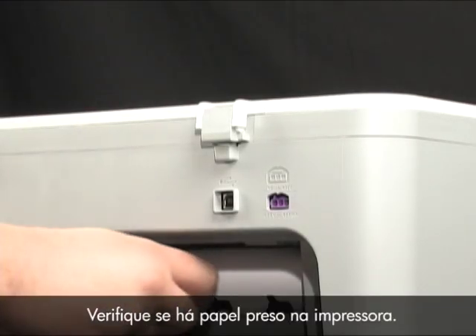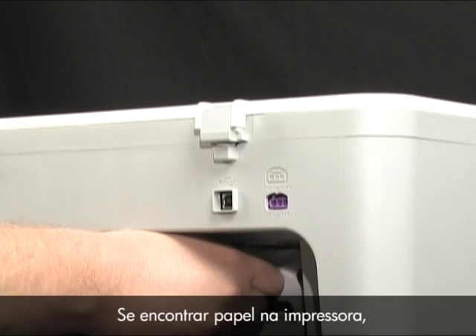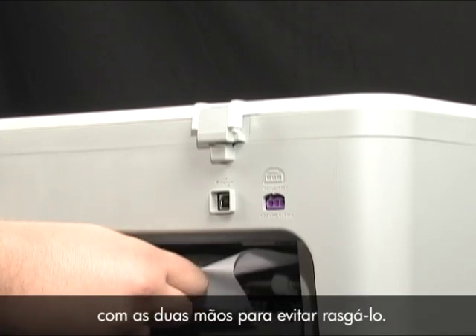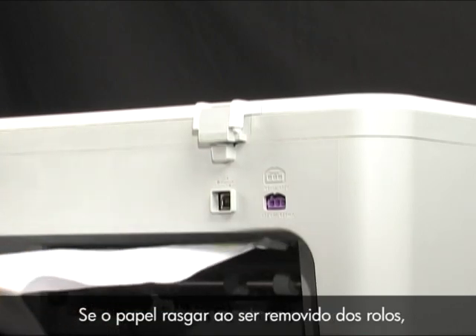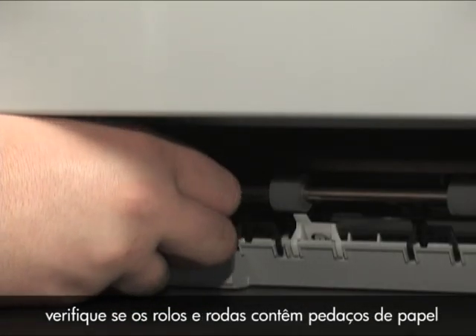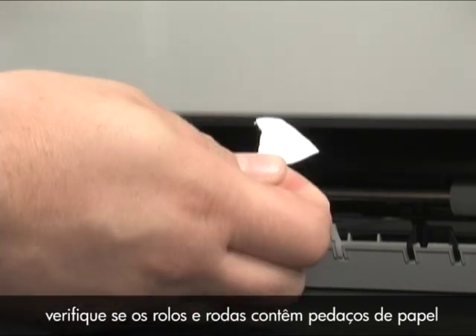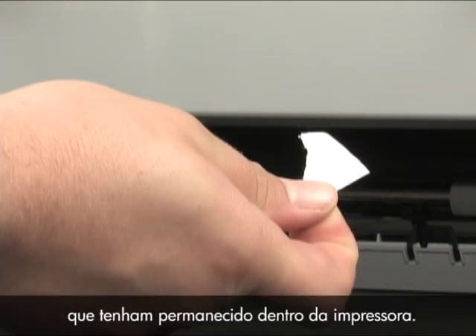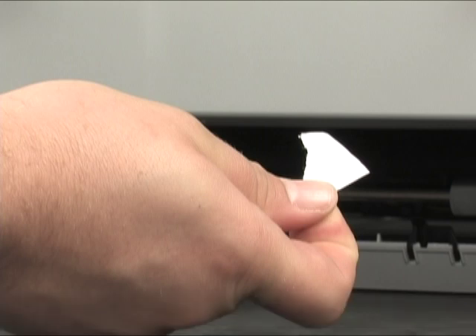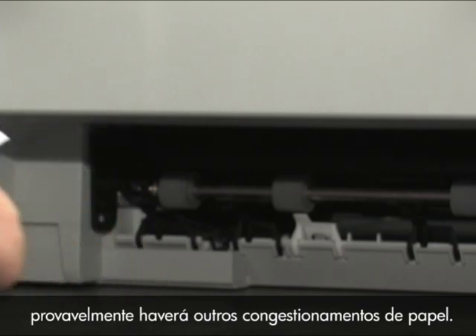Check the printer for jammed paper. If you see paper in the printer, remove it by pulling evenly with both hands to avoid tearing. If the paper tears while removing it from the rollers, check the rollers and wheels for torn pieces of paper that might remain inside the printer, as more paper jams are likely to occur.